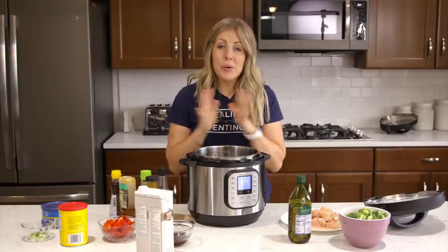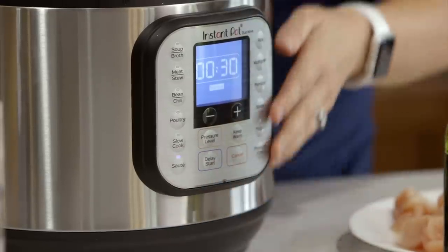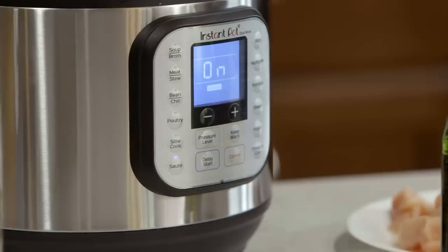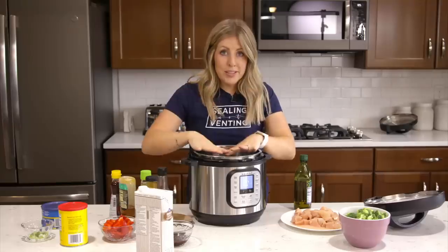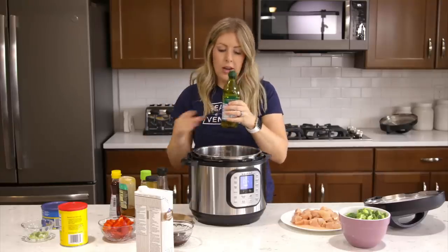If you're ready, let's get cooking! First we're going to push the sauté button on the instant pot and let it heat up until it says hot. This is a high heat or high sauté. Once it's all heated up and ready to go, we're going to add about three tablespoons of olive oil.